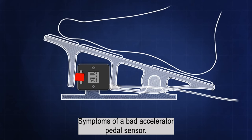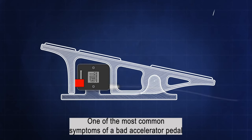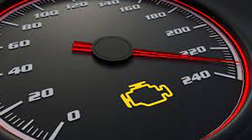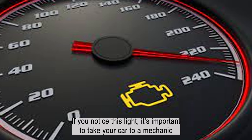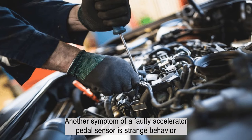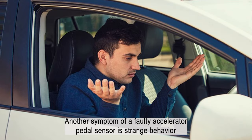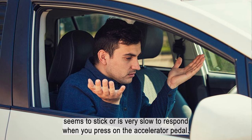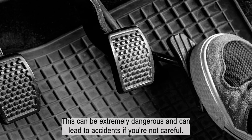One of the most common symptoms of a bad accelerator pedal sensor is a check engine light that comes on your dashboard. If you notice this light, it's important to take your car to a mechanic as soon as possible. Another symptom is strange behavior from your car's throttle — you may notice that the throttle seems to stick or is very slow to respond when you press on the accelerator pedal. This can be extremely dangerous and can lead to accidents if you're not careful.